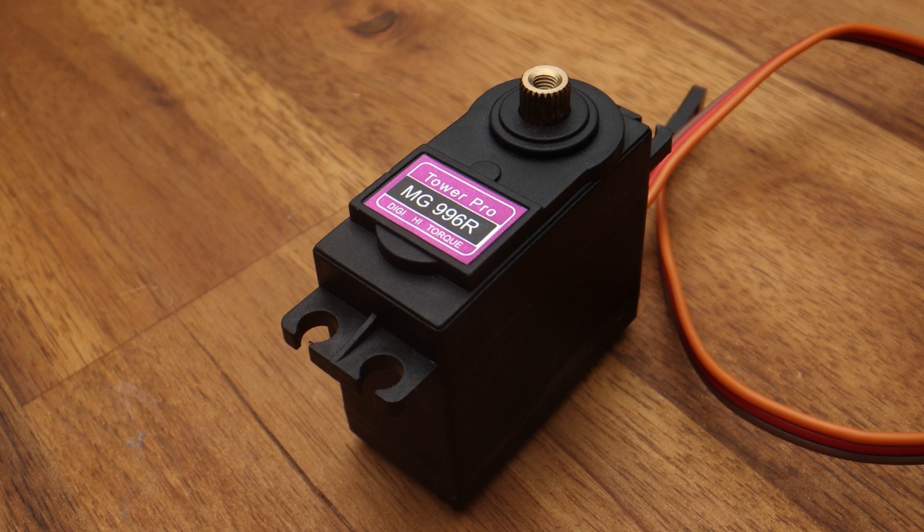There's also the size of the servo to consider. The most common sizes are micro and standard. Micro servos are the smallest, making them great for tucking into tight spaces; however, since they have the smallest motors, they also have the smallest amount of torque. Standard servos are larger than micro servos, allowing them to have larger motors and therefore provide a lot more torque.